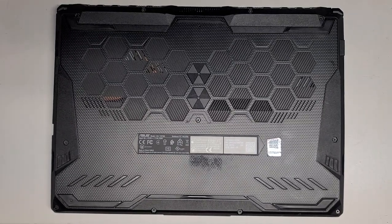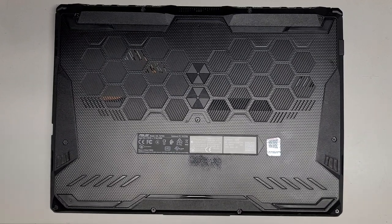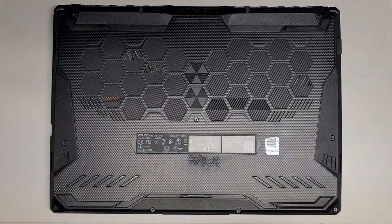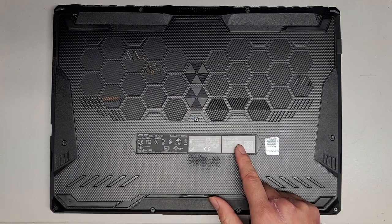I'm going to be showing how to open up and disassemble this ASUS TUF 506. I was told it was having some fan noise issue, but they just wanted to clean out the dust and see if it will help. The model is TUF 506IV-AS76.